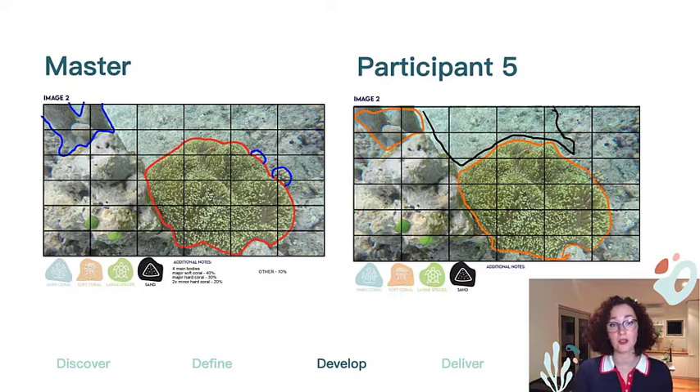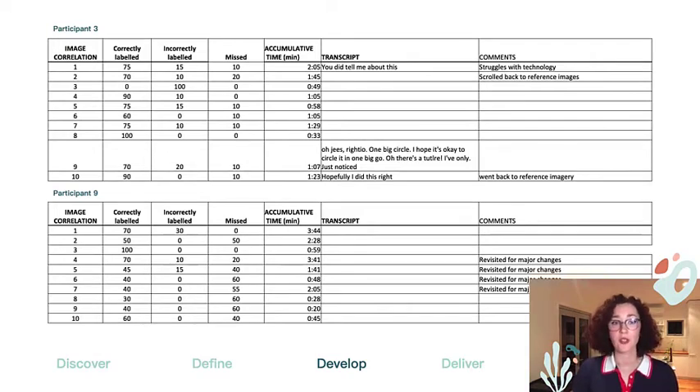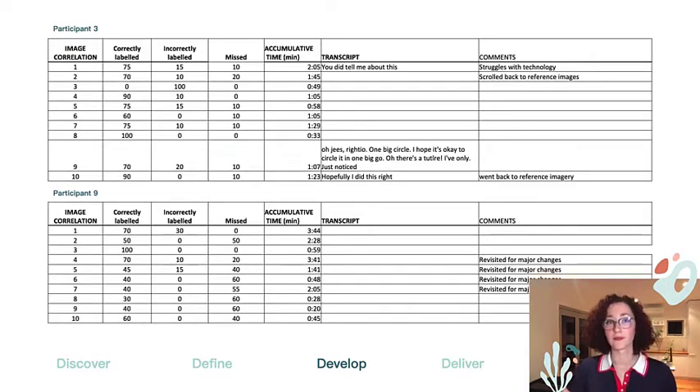The completed images were analyzed using an analog image correlation tool to assess the accuracy of participant image analysis. Traditionally a digital image analysis tool is used, however due to the scope, time and budget of this project it wasn't feasible. Future exploration of these training methods should implement digital programs for a more accurate estimate of participant accuracy. Additional data such as time, transcribed conversation, and observational comments were also included. Participants from both the video and in-person training modes had a generally high proficiency while also being faster on average at the given task, as pictured in the graphs above.